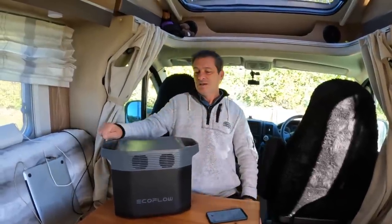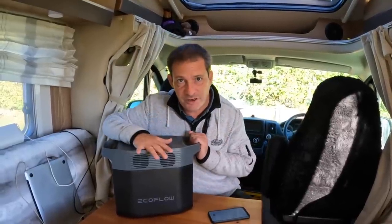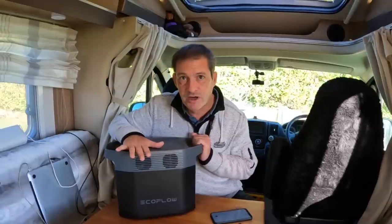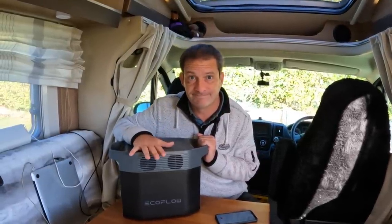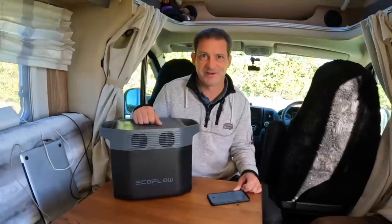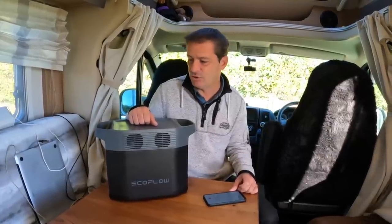By the way, this has been sent to us for free by EcoFlow to do a product review — we haven't been paid. Thank you, EcoFlow. Now let's get on to the charging time.